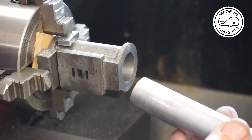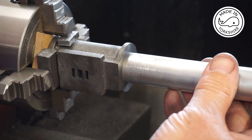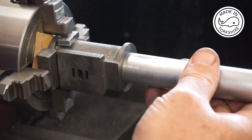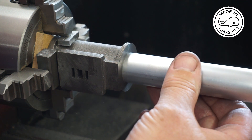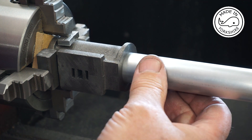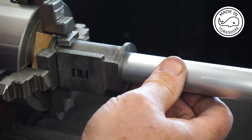This is a piece of aluminium, an inch in diameter. That looks like a good fit — it's probably a couple of thou over, but I think we should be okay.